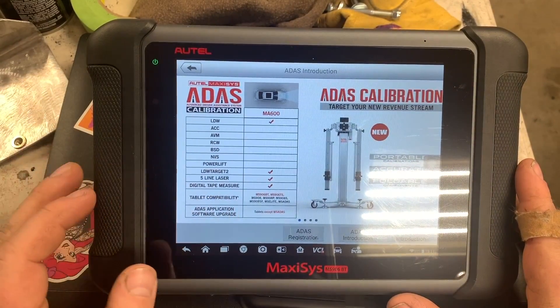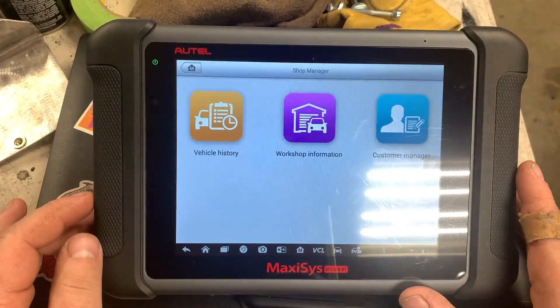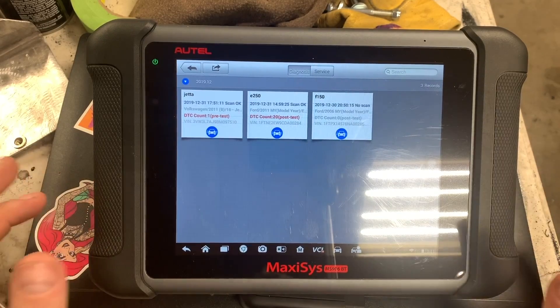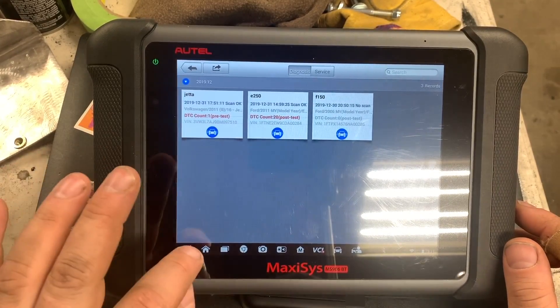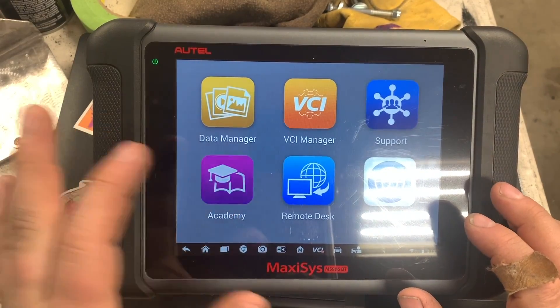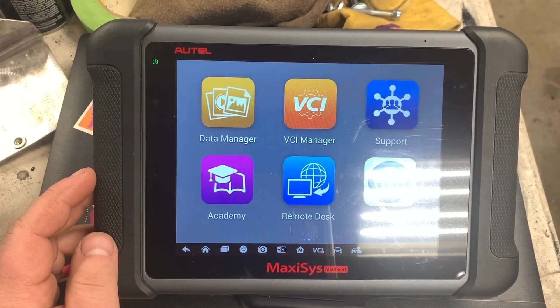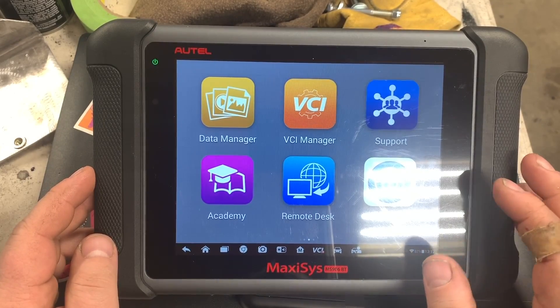This is a different module that you can hook up. The Shop Manager keeps a record of all your vehicles — I've already done my truck, my Jetta, and a four-by-four van. Academy is for learning videos. Support is similar — you click in there and it gives you all your info, including when your updates expire.